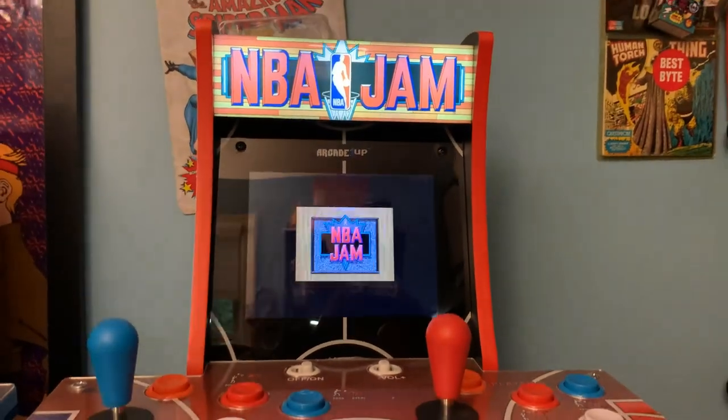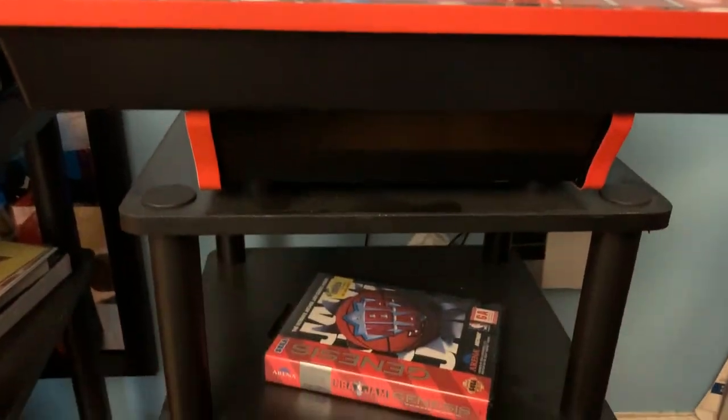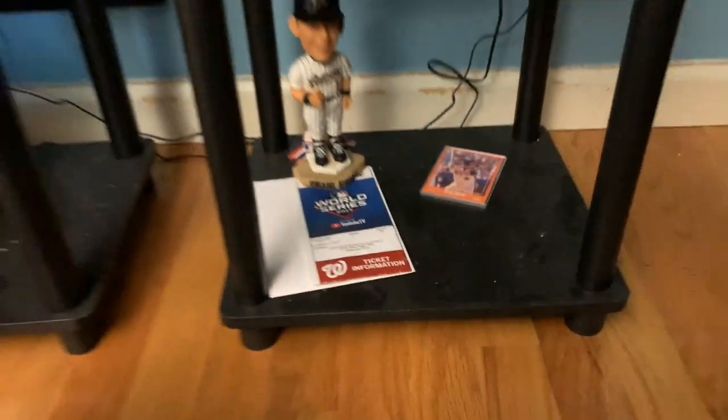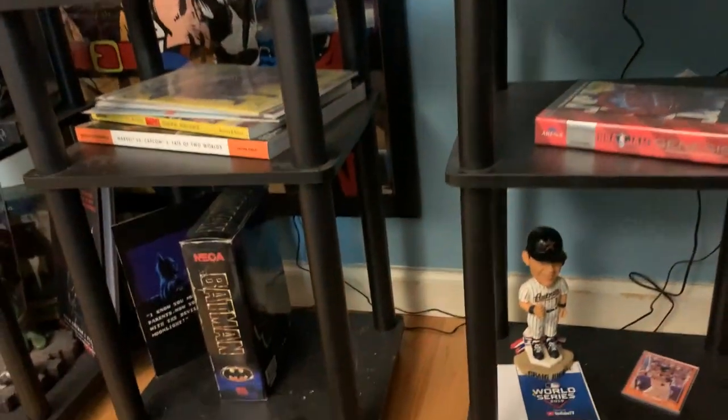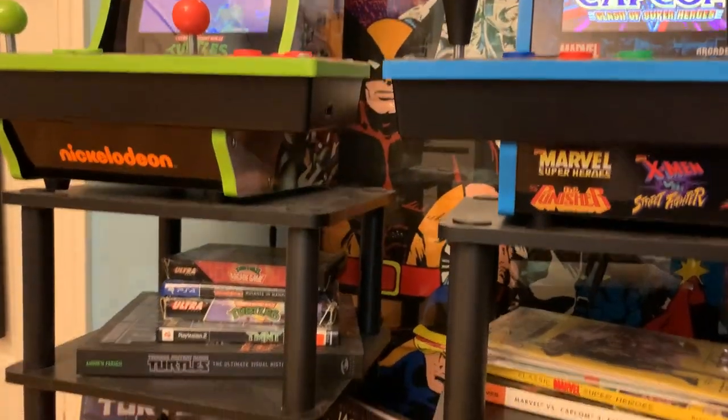If you don't already have a counter for this countercade version of the game, I recommend this very cost-effective Verino side table. I love my little mini arcade here with NBA Jam, TMNT, and Marvel Super Heroes. It really is a kid's dream come true as an adult.